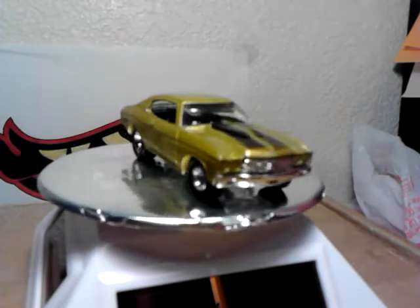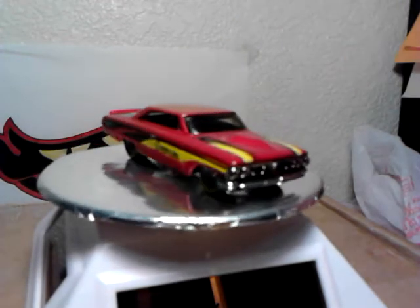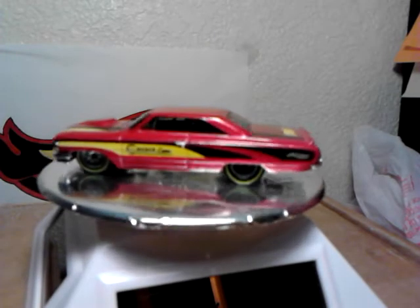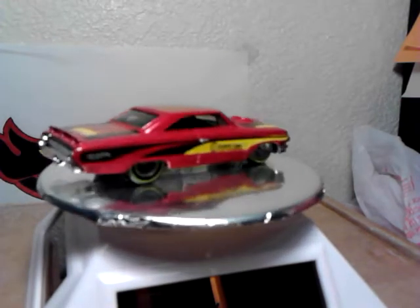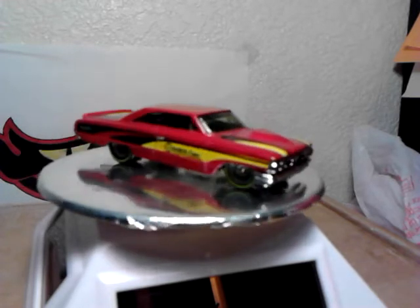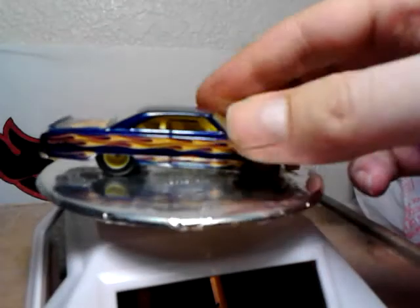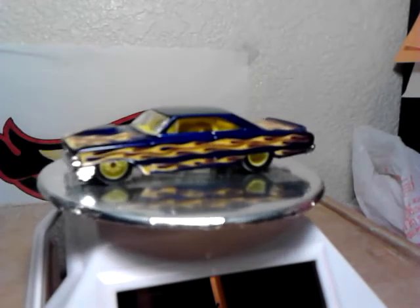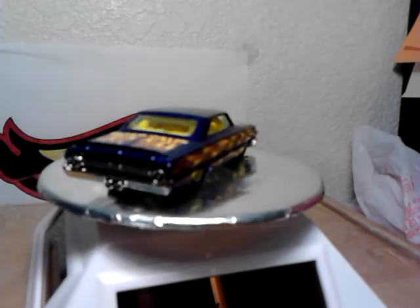I think I showed you this one last time too, but I put some new wheels on it. I swapped the yellow rims that I had on there — I think these look a little bit better. Then I got the blue one and put the yellow wheels on this. I think this looks pretty cool. That's it for my Galaxies.